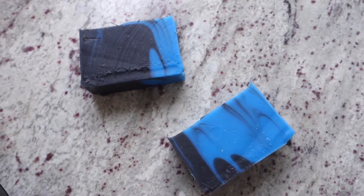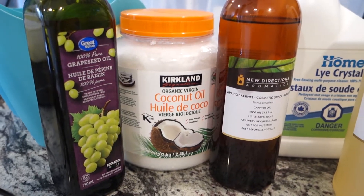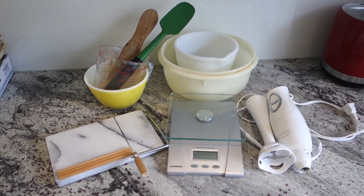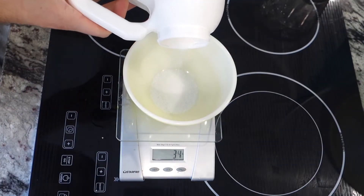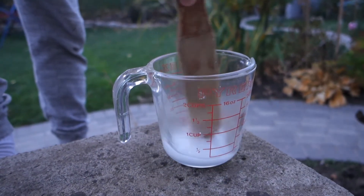Here's a cold processed shampoo bar that won't dry out your scalp. I'm using a ton of different oils — you don't have to, I'm only using them because I have them and I'm experimenting. You'll need your other basic soap stuff: containers, spatulas, and all that. Weigh out your water and then weigh out your lye. The recipe is down below in the description. Add your lye to your water and don't breathe in the fumes.